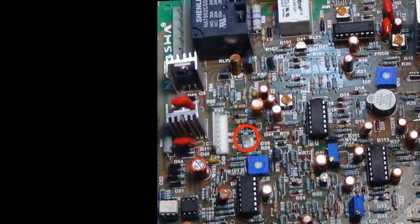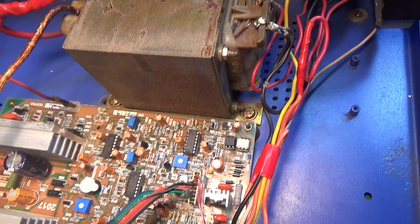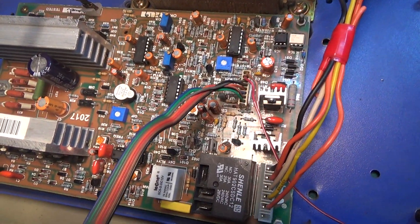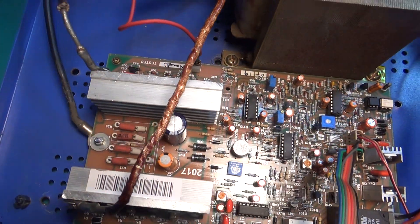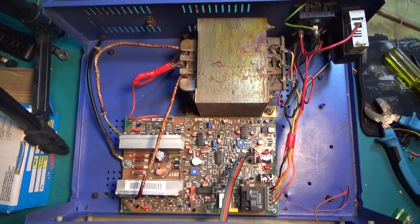The UPS switch, overload adjust variable, charging ampere adjust variable, charging current adjust variable, frequency adjust variable, and output voltage adjust variable. Then turn the inverter on and connect to the network.